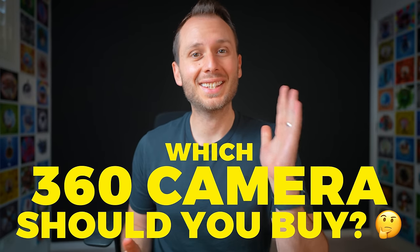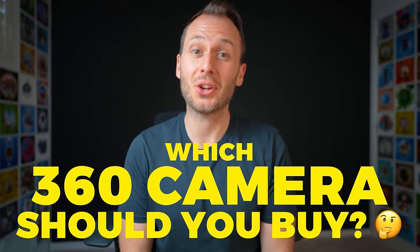Which 360 camera should you buy in late 2022 to early 2023? In this video, I'll compare the brand new Insta360 X3 with not just one, but six of the most popular 360 photo and video cameras right now.